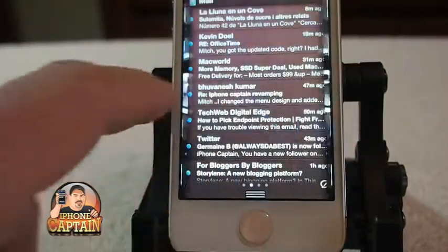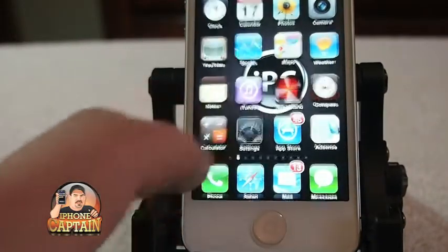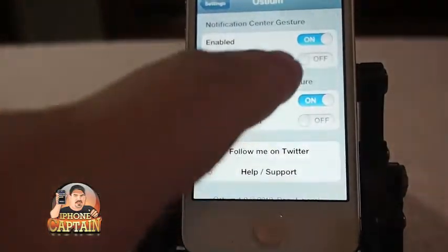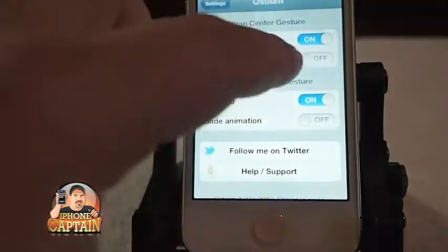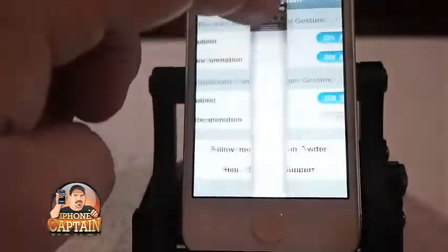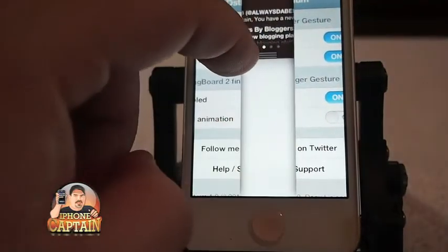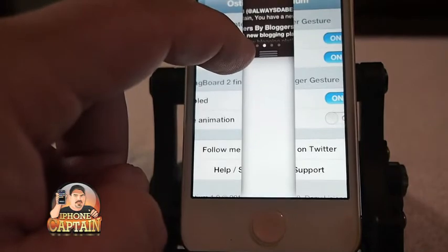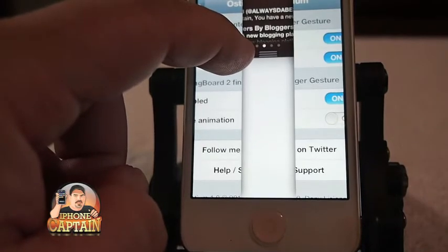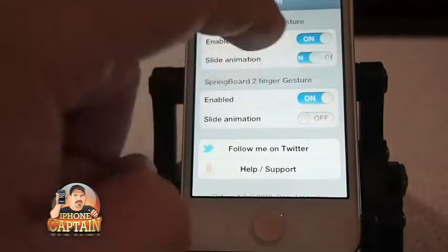You can even swipe left and right and do the same thing. If you want to change that, you can slide the animation down — see how that falls down in there. But I don't really like the white background. If the developer would make a way where we could customize our own color, it would be much better.